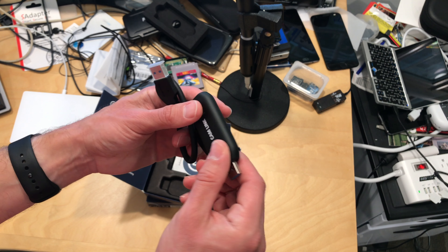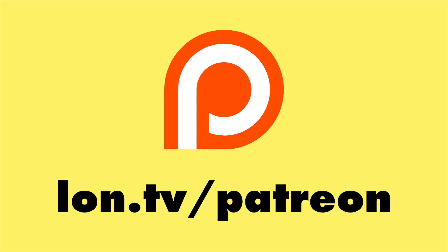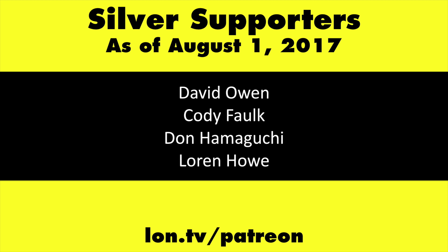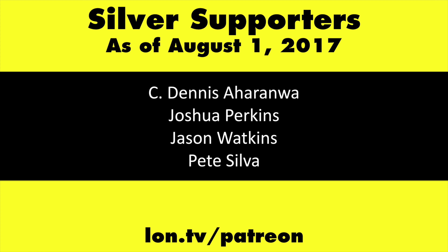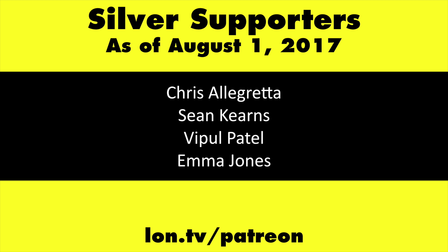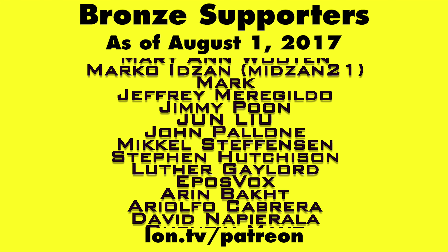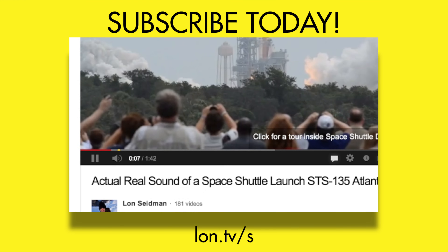I'm going to be doing some tests on this to see how it performs, and then we'll have a full review up on my main channel at lon.tv. Stay tuned, and thanks for watching. This channel is brought to you by my Patreon supporters, including Gold Level Supporters the Tangential Soup Podcast and Chris Allegretta. If you want to help the channel, you can by contributing as little as a dollar a month — head over to lon.tv/Patreon to learn more. And don't forget to subscribe — visit lon.tv/s.